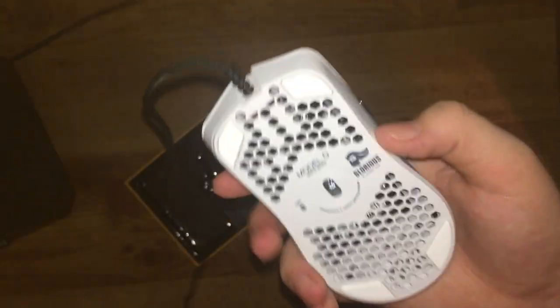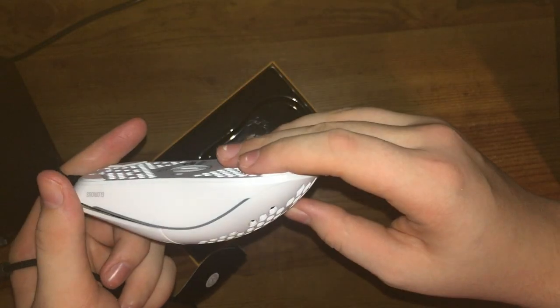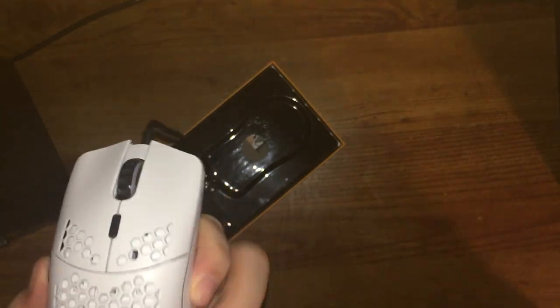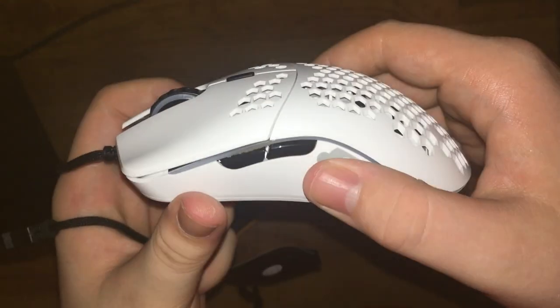There's a little creaking but for all these holes to be here it actually feels pretty sturdy. It's an ambidextrous shape with no side buttons on the right side, which is all right. It's basically a clone of the Zowie FK1 or FK2 — I don't remember which one. Zowie mice have very confusing names. I'm not really a Zowie guy but I'm still waiting on my GSRC mouse pad to come in.